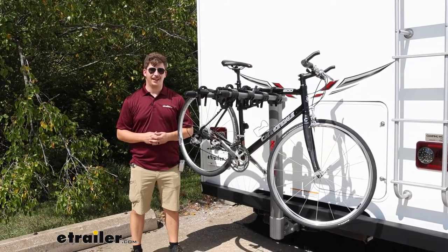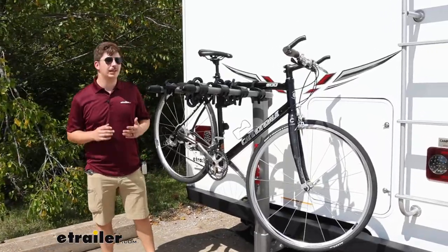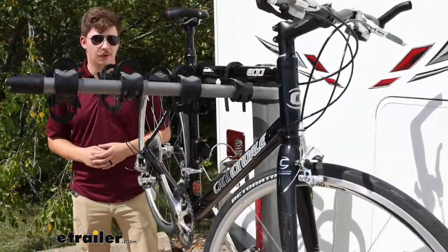Hi everyone, Aiden here at theetrailer.com. Today we're taking a look at the Yakima Long Haul RV Bike Rack here on our 2018 Jayco Redhawk Motorhome.